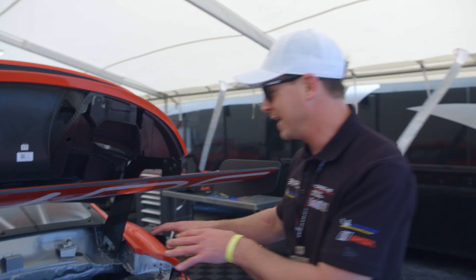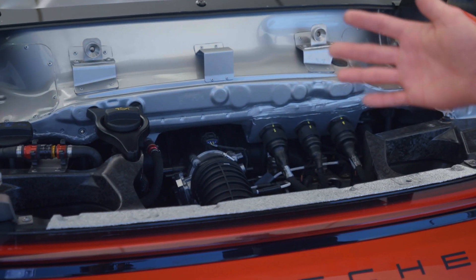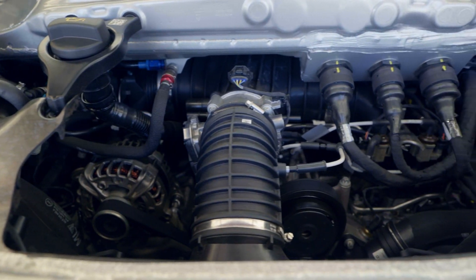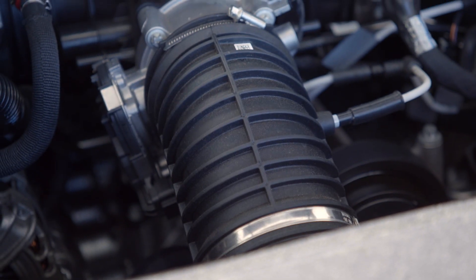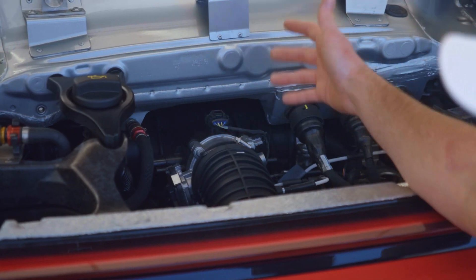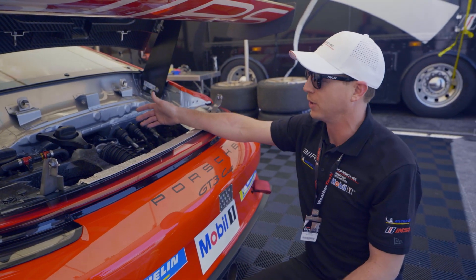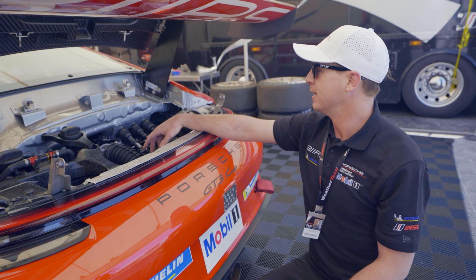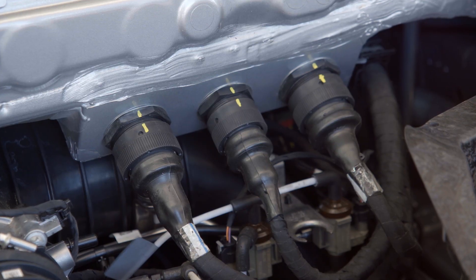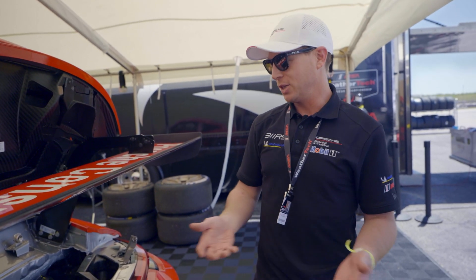As we dig into the engine, you'll see one main throttle body here — this actually acts as a resonance flap. There are six individual throttle bodies, just like the road car. In the event any one of those fails, they open up and stay open, and this acts as a traditional throttle body — a nice failsafe Porsche has built into this car. Right here you can see the ECU connection points.